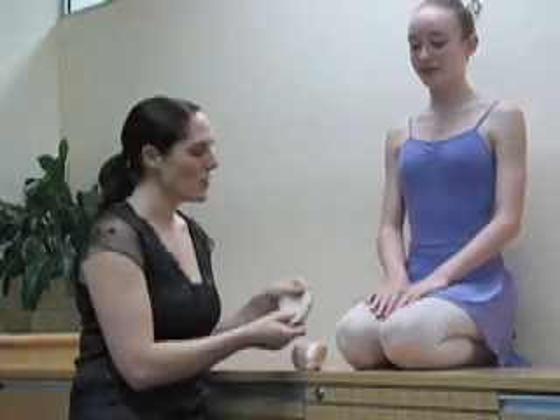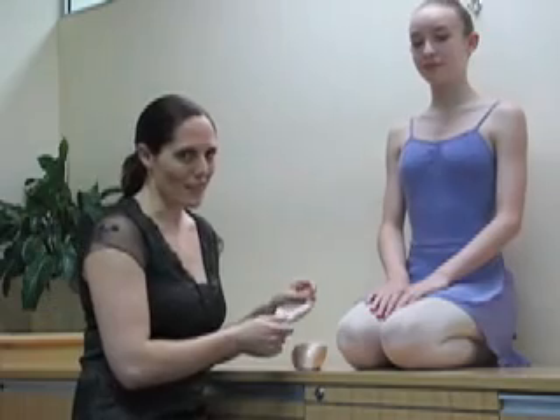Hi, we're here with Lauren today to show you how to correctly fit your pointe shoes. Always remember when you're fitting your pointe shoes that you want to use any arch pouches or padding that you will use when you're dancing on pointe.